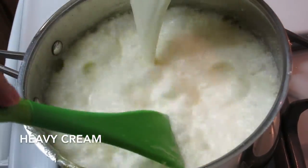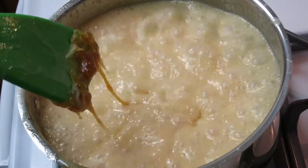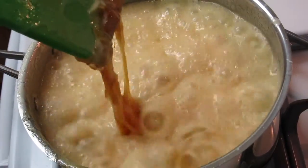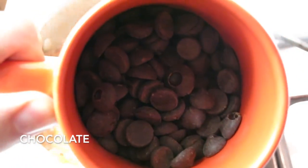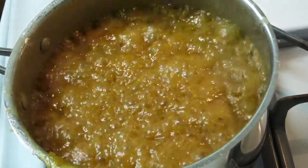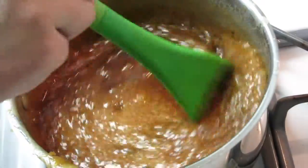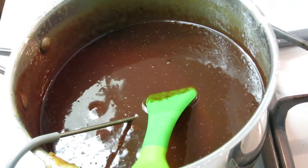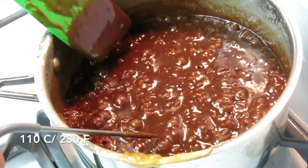Immediately add the heavy cream that we heated earlier, and stir it slowly so it doesn't boil over. After it's well mixed, add some chopped chocolate. Turn down the heat a little while you mix it. Mix it thoroughly and let it boil to 110 degrees Celsius. Use a candy thermometer to check the temperature.